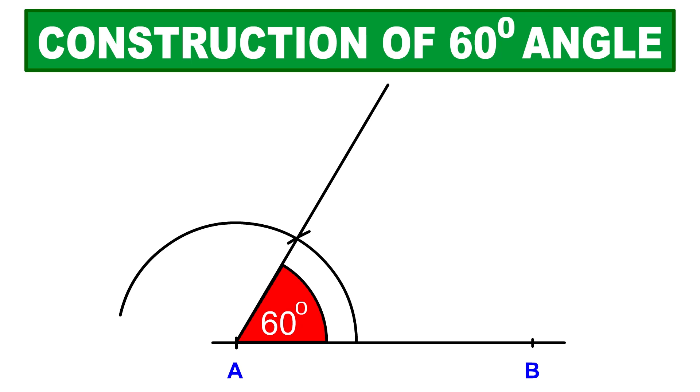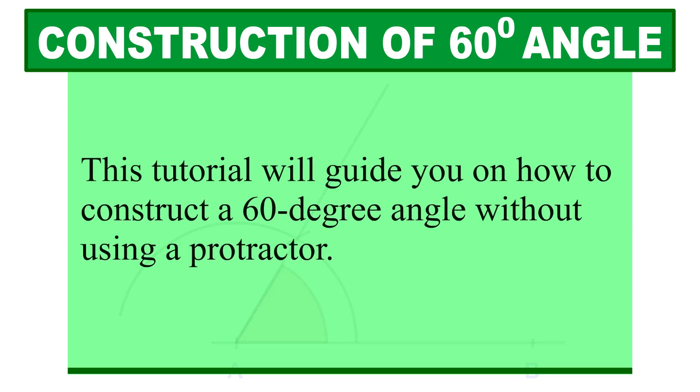Welcome to my channel. In this tutorial, I will guide you on how to construct a 60-degree angle. If you haven't subscribed to this channel yet, please consider subscribing for more educational content. This tutorial will guide you on how to construct a 60-degree angle without using a protractor.